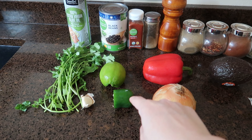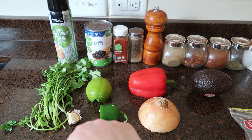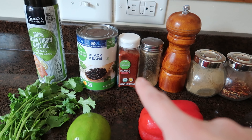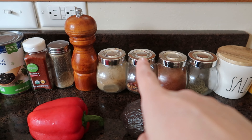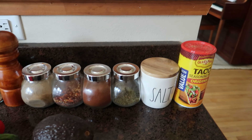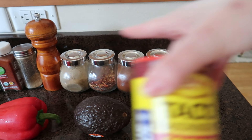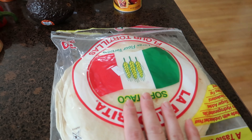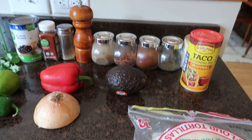Today's ingredients are going to be: onion, bell pepper, lime, jalapeño, garlic clove, avocado, cilantro, cooking spray, a can of black beans, paprika, coriander, black pepper, cumin, red pepper flakes, chili powder, oregano, salt — or if you want, taco seasoning instead of all those individual seasonings to make it much easier. And a bag of flour tortillas, and that's it!